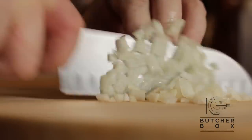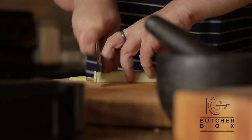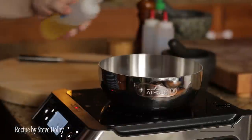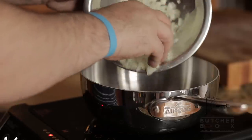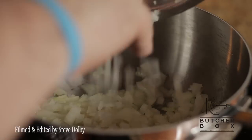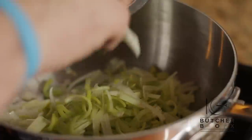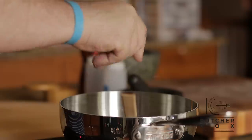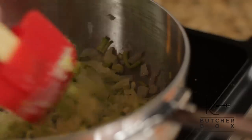First, dice onion, garlic, and leek. Add olive oil to a pan, followed by onion, garlic, and leek, with a pinch of salt. Stir on a low heat and sweat until soft.